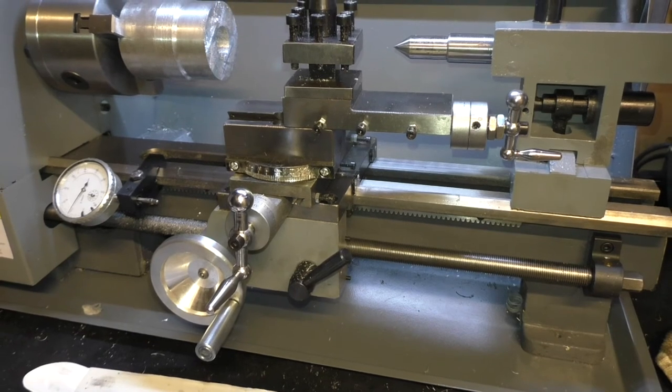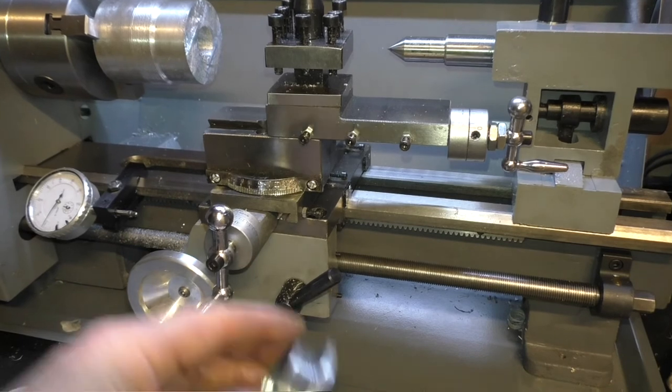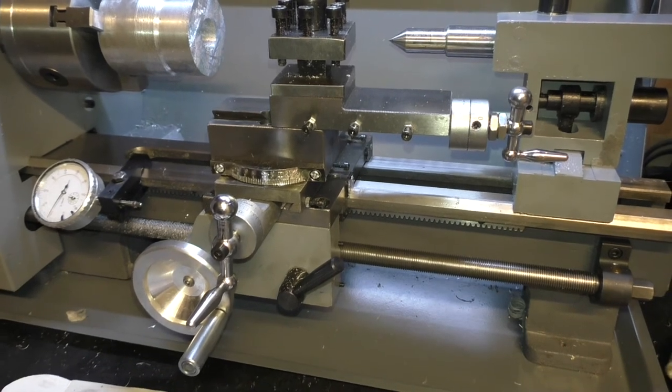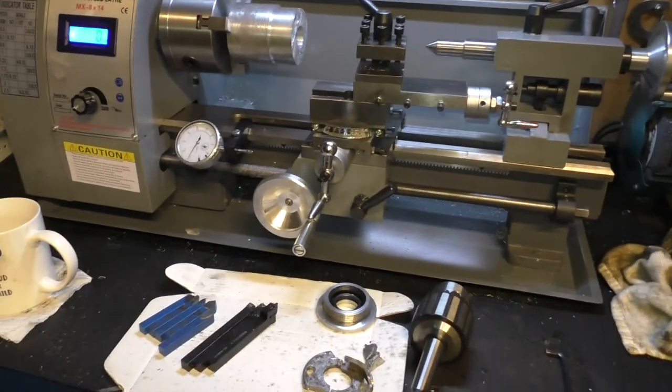There's no demonstration of manufacturing the parts — that's up to you. It took me quite a few hours to do that, so it's not something I wanted to show on video. But the machine is capable of doing it and it does it okay.